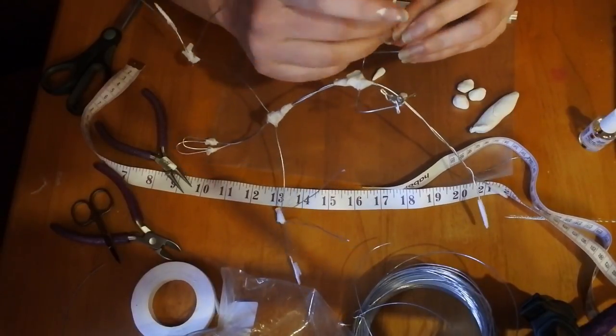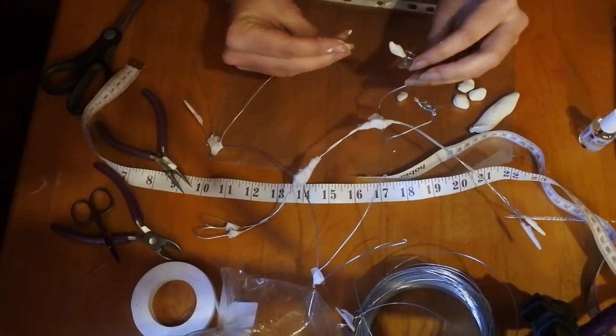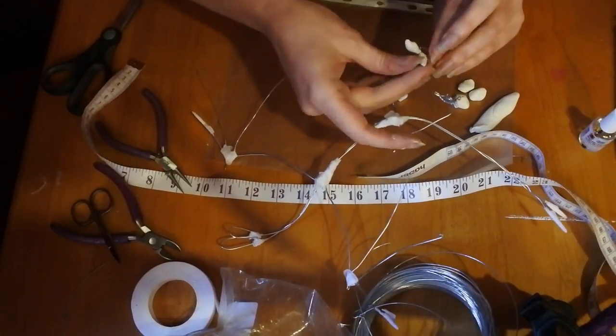If you haven't already, have a look at the building of the wire armature for the dragon — that's a much better video than this one. But anyway, let's get to my disaster and I'll see you at the end.